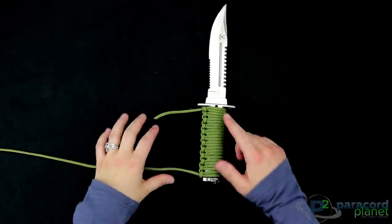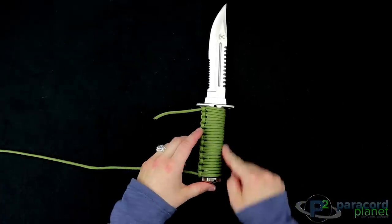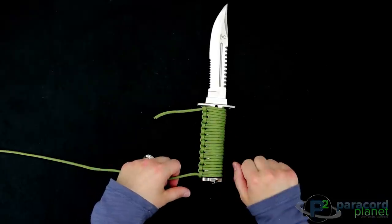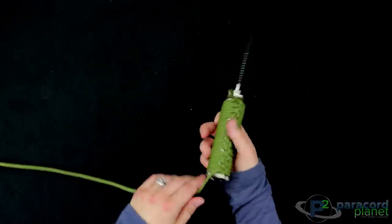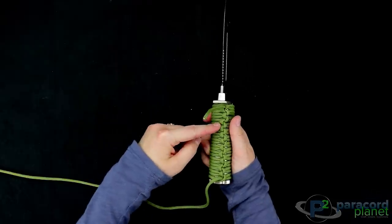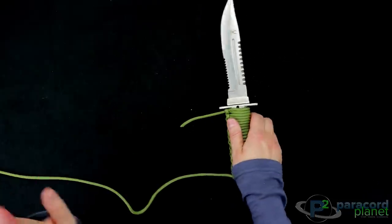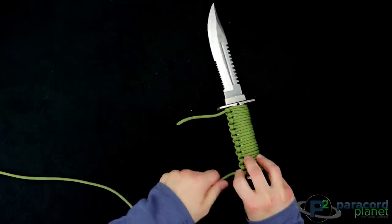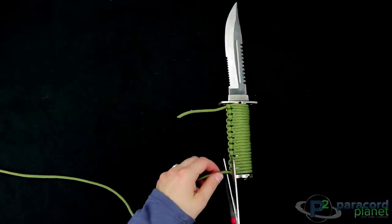Now you can see that we are at the end — I cannot fit another one on there. I think this gives a really clean look for your knife or whatever it is that you're wrapping. You can see it makes a cool little pattern on the side, weaving in and out like that. All we're going to do now is cut off both of these ends and then burn it and flatten it.